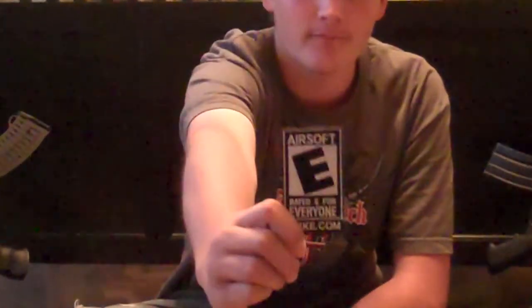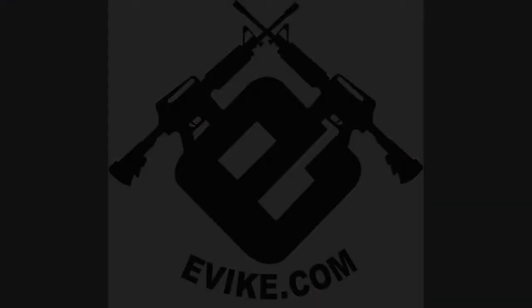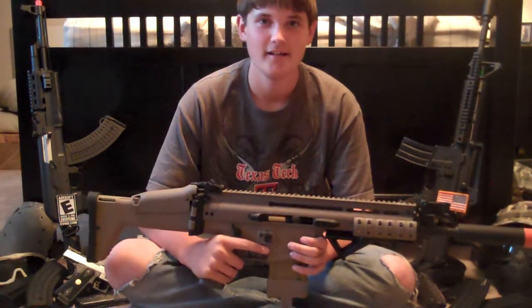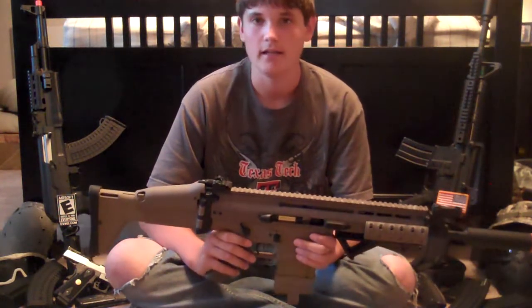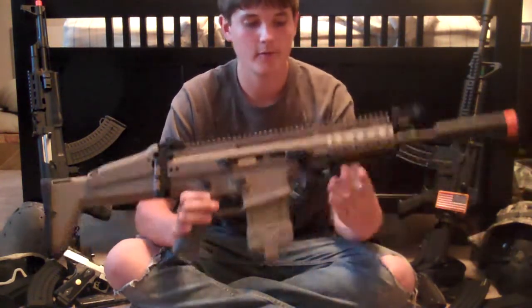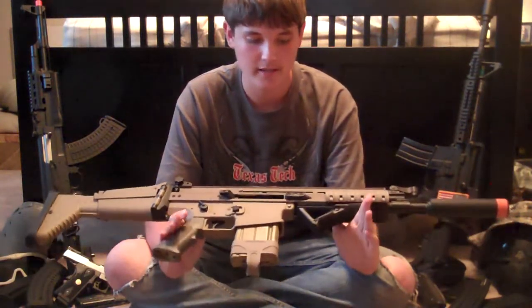I repurchased this rifle off of Evike.com for $265. And remember, airsoft is rated E for everyone. Sorry about the wait — we had some technical difficulties, which we'll explain later. But here we go. It's a review of the Echo-1 Scar-H, or the MK-17.